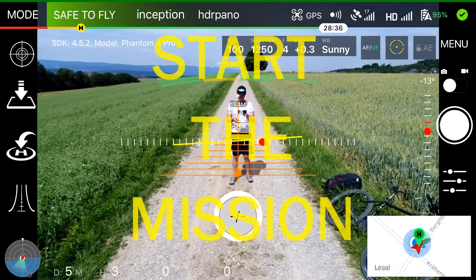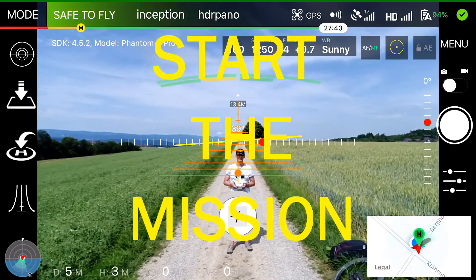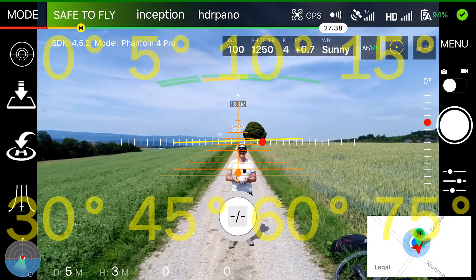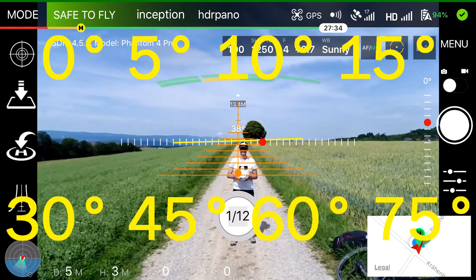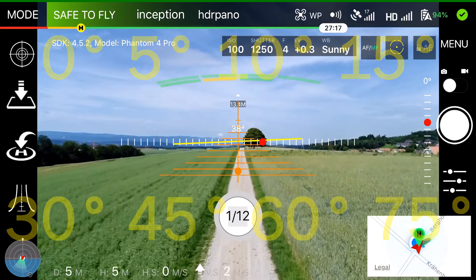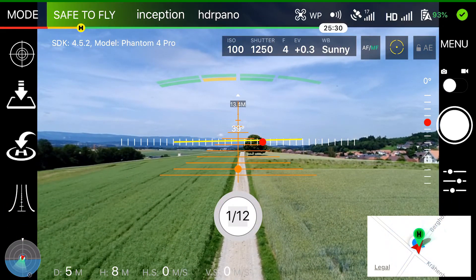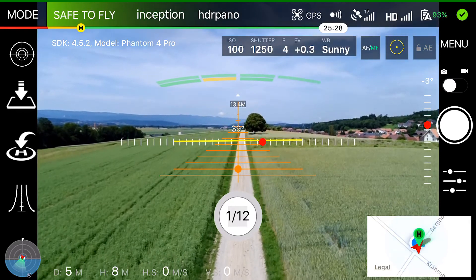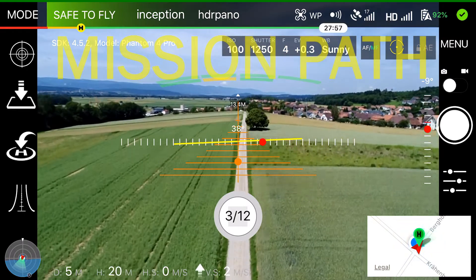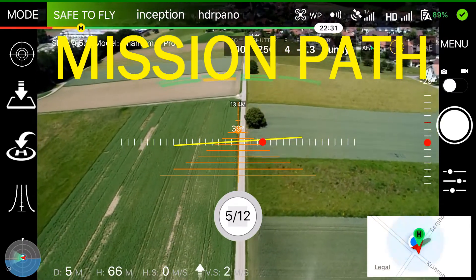If that is done, we can start the mission. I have changed the calculation of the GPS coordinate to be very precise during the mission and to have no issues during the flight where the aircraft drifts away from your path. The mission will take 12 images: the first 3 images with only a 5-degree pitch angle, then the rest with a 15-degree pitch angle, and I added 3 nadir shots.